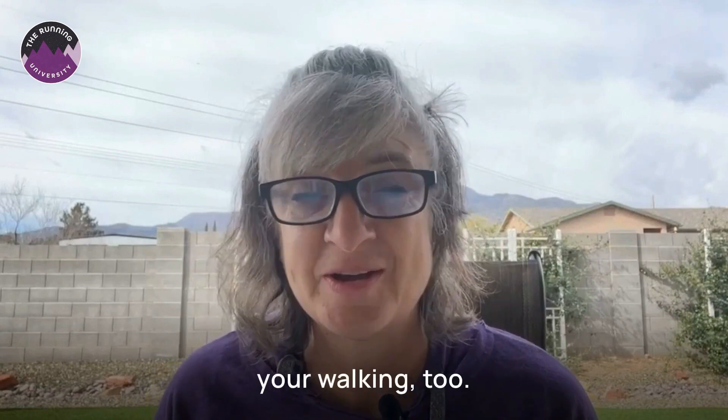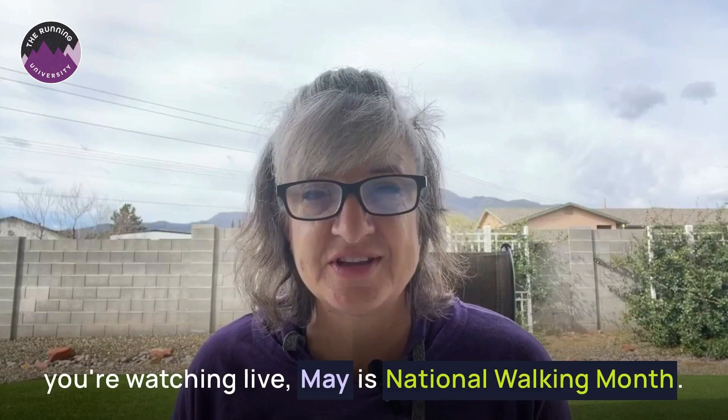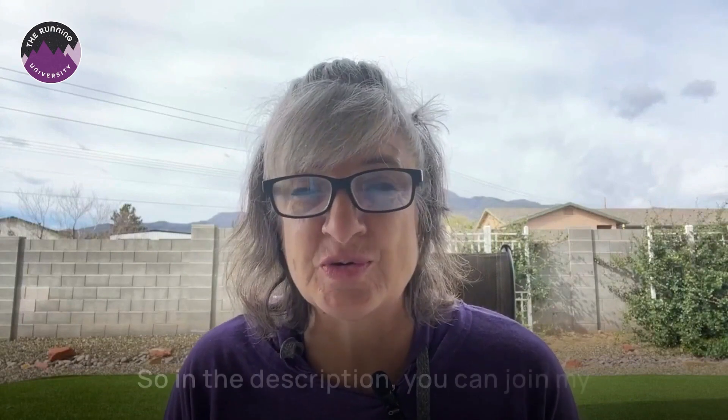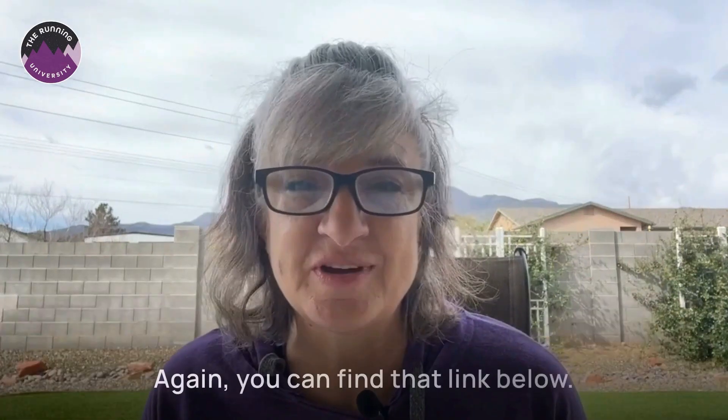Let's talk about some of the reasons why learning running technique can be a game changer for your walking and running — and yes, your walking too. Before I get into this, May is National Walking Month. I'm working on a really fun 31-day adventure to get you walking more often. In the description, you can join my true inner circle to be one of the first people to find out about it. I usually send out inspirational tips, you get access to news early and discounts. You can find that link below.